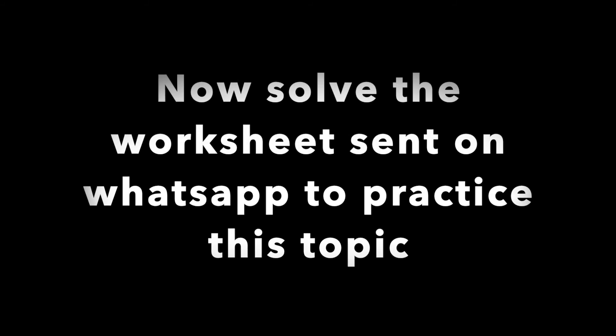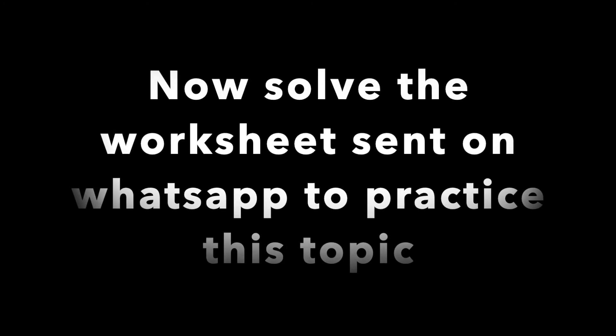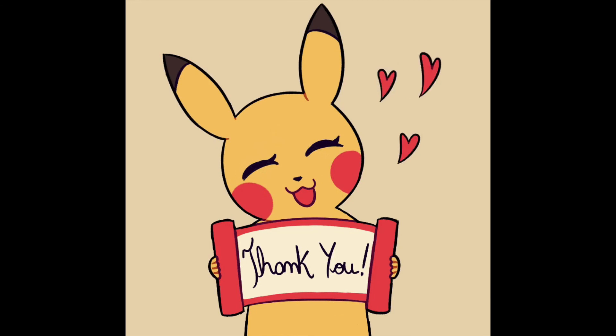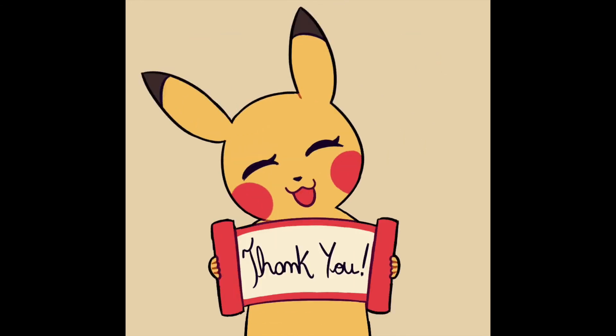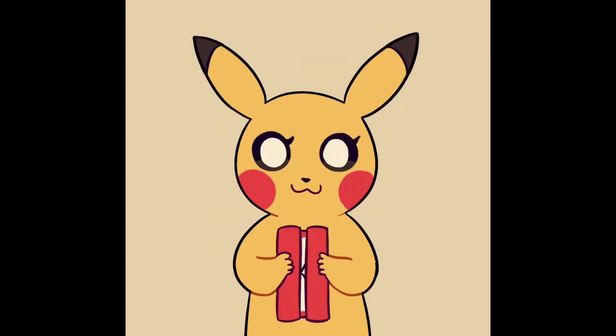Alright kids, now that we have learned how to draw a circle using a compass, you will solve the worksheet to practice this more. Thank you so much for attending this class. I hope you had lots of fun. If you have any doubt in your worksheet, please ask me or your volunteer. Bye bye!